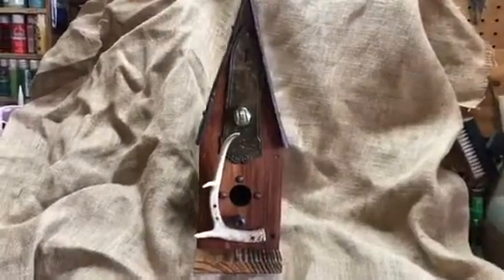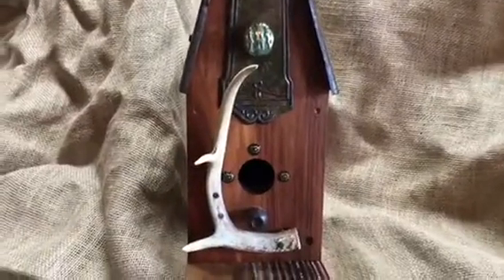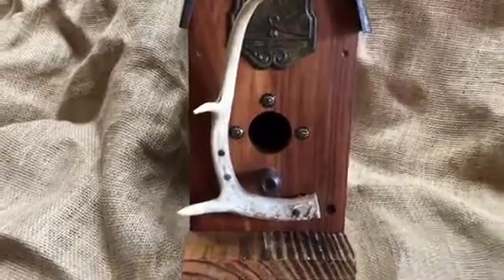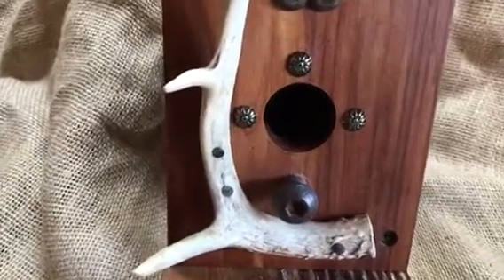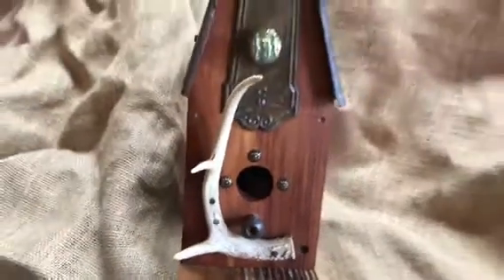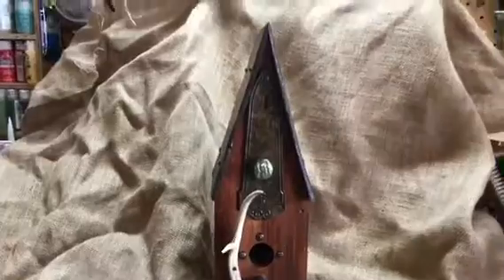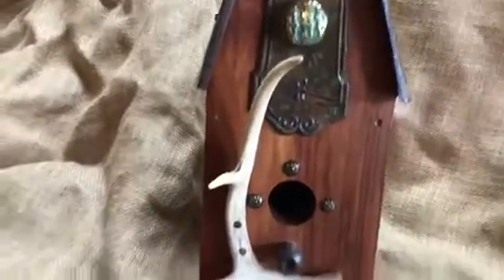I wanted to show you a birdhouse that I made out of found objects. Some of these I found while metal detecting — metal detecting is one of my hobbies. I find some stuff that I can use on my birdhouses. I make a lot of folk art birdhouses, but this one is made from found objects. I just want to show it to you and explain some of the things that I do here.